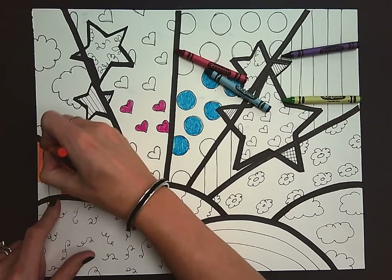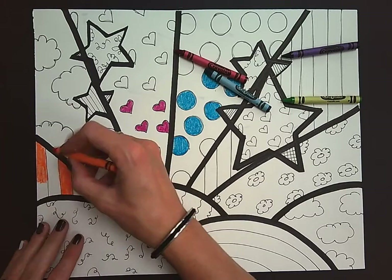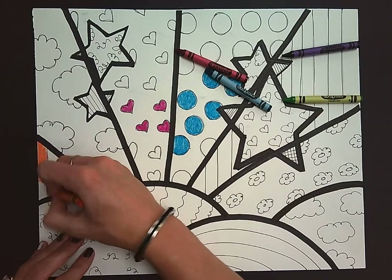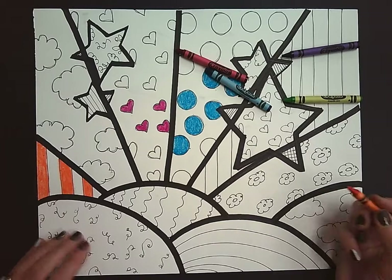Now you'll notice that Mrs. Ford kind of messed up a little bit over here. That is okay — with crayons you can actually use your fingernail and kind of scrape off a little bit to make it lighter and then fix it up. So here I'm coloring dark, with really good craftsmanship, and I have a pattern.